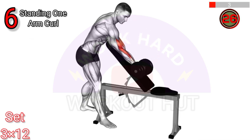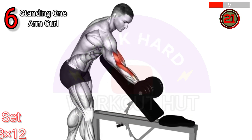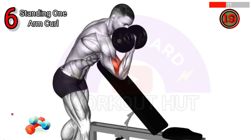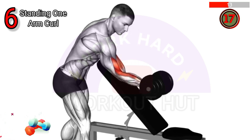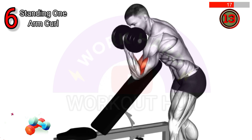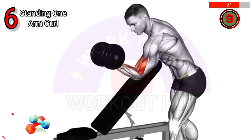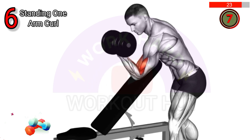Perform a dumbbell standing one arm curl over an incline bench. Stand behind the incline bench with one arm extended down holding a dumbbell, curl the weight towards your shoulder keeping your elbow stationary, then lower and repeat. This exercise targets the biceps, improving strength and muscle definition.